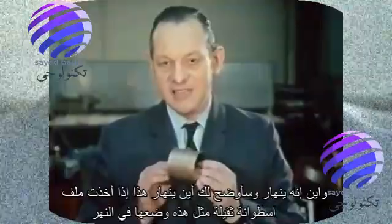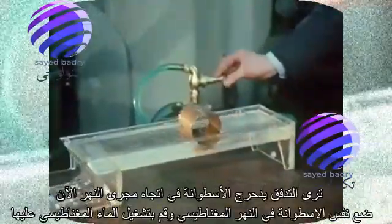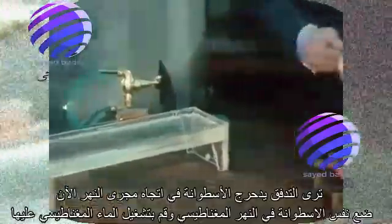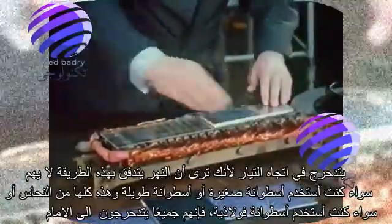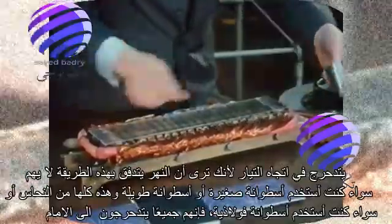If I take a heavy cylinder such as this, and place it in the river and then turn on the water, you see the flow rolls the cylinder downstream. If I now place the same cylinder in the magnetic river and turn on the magnetic water, it rolls upstream — because, you see, the river is flowing that way. It doesn't matter whether I use a small cylinder, or a long cylinder — these are all of copper — or whether I use the steel cylinder, they all roll backwards.